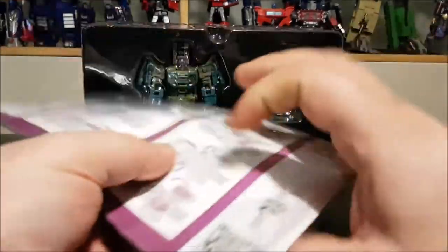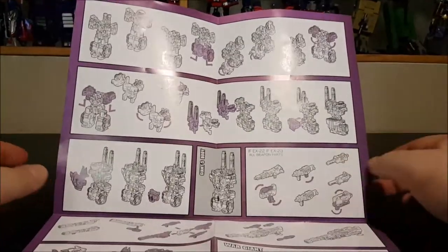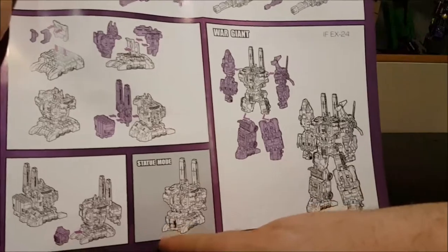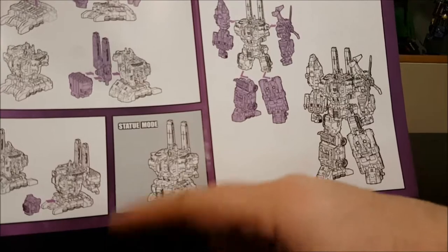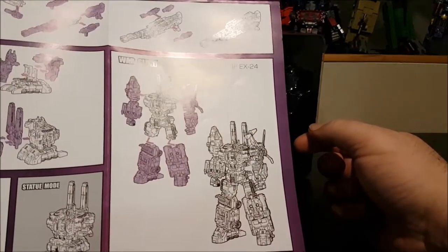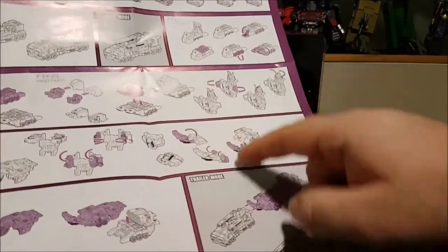The instructions are okay and haven't given any problems. It's a big poster sheet — on one side we've got the transformation into torso mode, the combination of all the guns, and a statue mode. While we wait for the second set, we can use all the extra parts for a bust mode or statue mode. The other side shows the transformation into robot mode, vehicle mode, and how all parts combine to create an extra-long trailer for Onslaught.